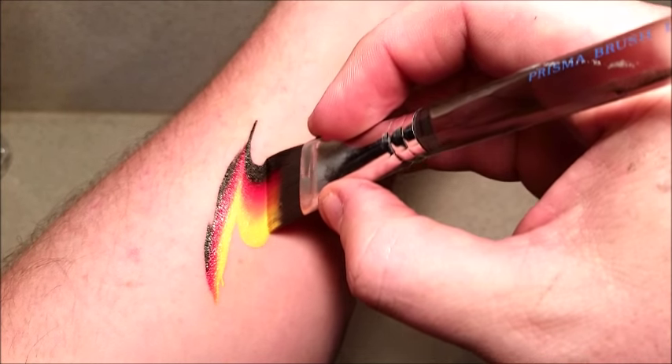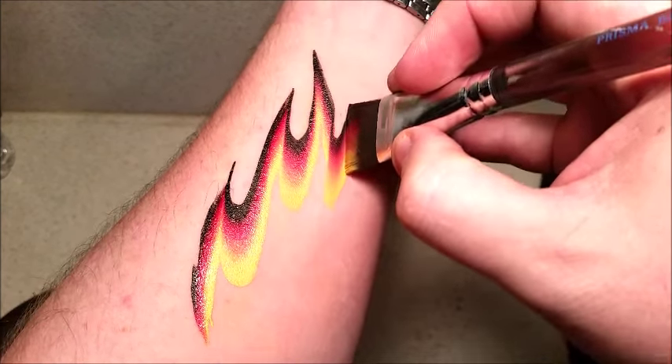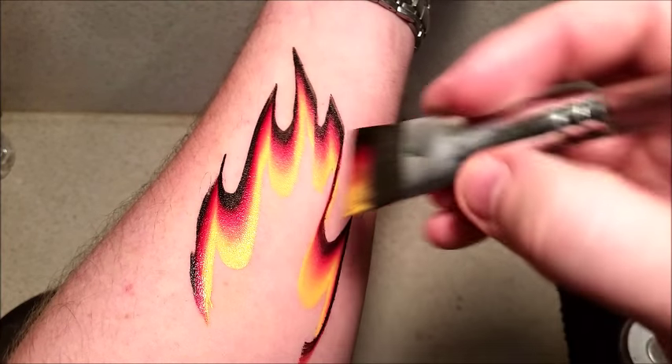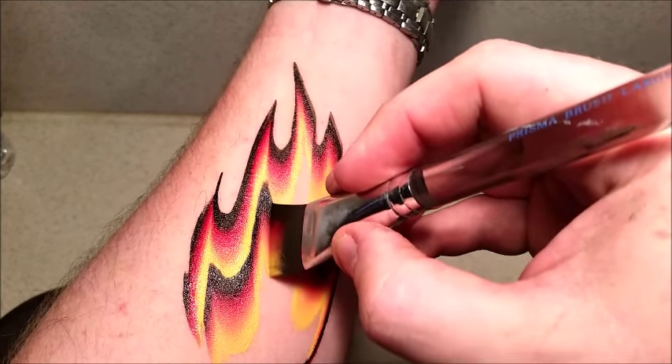I'm just going to go lightly. And as you notice here, I'm not actually taking the brush off at any time. So we're just going to do a real kind of neat design like this. And you could leave it like this, but what I'm going to do is come back in again and add the flame design in again like so.